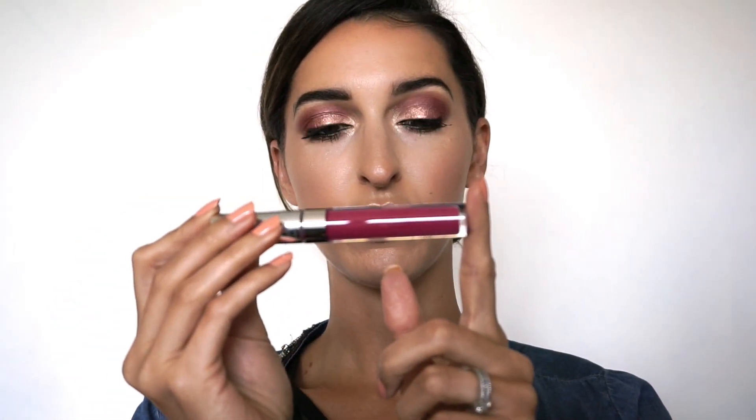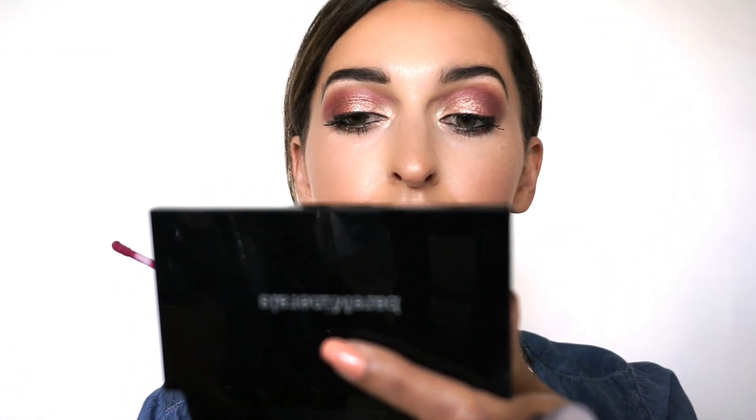Onto the lips — I'm really excited because this is a ColourPop Ultra Satin Lip. I'm very nervous because it's a very pretty color but not the kind I usually like to wear — it's just so harsh for me. Let's try it — it's called Lock Diary and the packaging is super cute. It is very pigmented. Make sure to do a little lip scrub if you have dry lips, which I did not do.